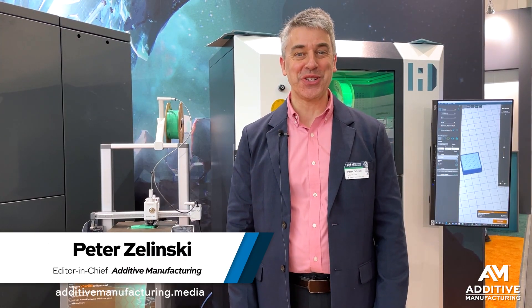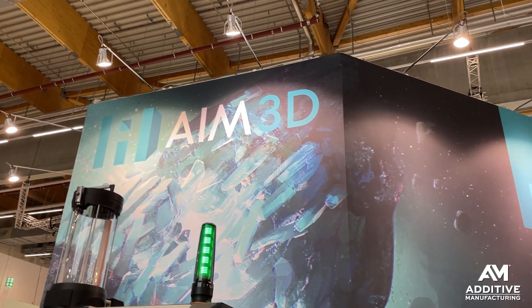3D printing or injection molding? How about a little of both? Piet Zalinski, Additive Manufacturing Media. I'm at the Formnext show in Frankfurt, Germany. I'm in AIM3D's booth.